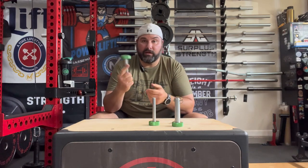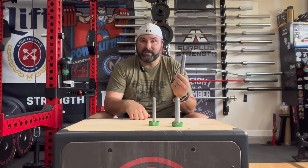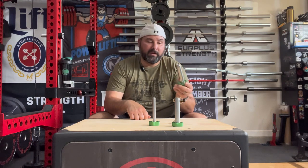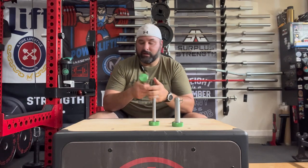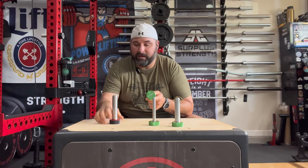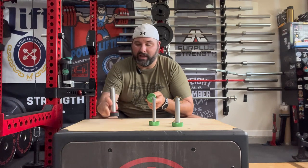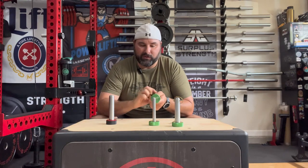I think the pins are well made. They are imported, so if that's something that bothers you, that's something to be aware of. There are some other made in the USA companies out there that I've previously reviewed and mentioned. But the O-Clubs, which I said are what I think are the nicest overall pins so far, are also imported.